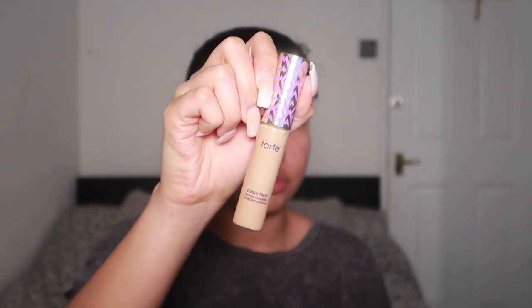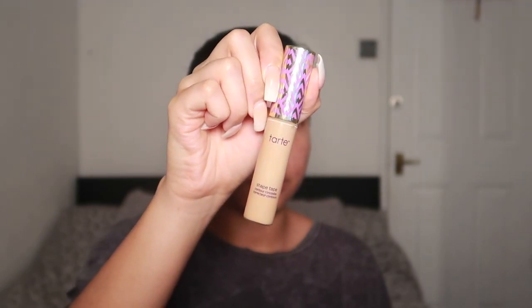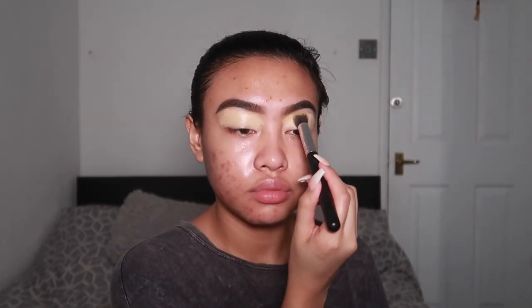Next, I'm going to go in with one of my favourite concealers. This is the Tarte Shape Tape in the shade Medium and I'm just going to use this to prime my lids. I love it because it's super full coverage, super matte, and it's just an amazing base for eyeshadow.